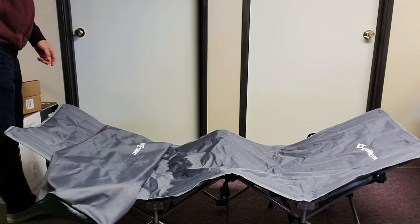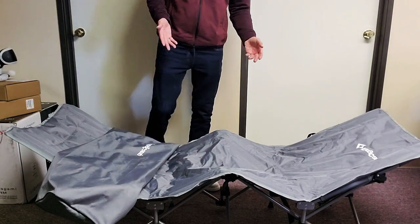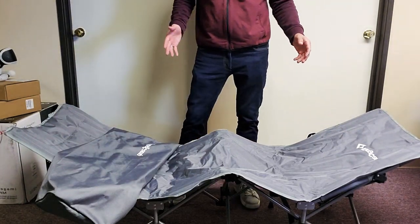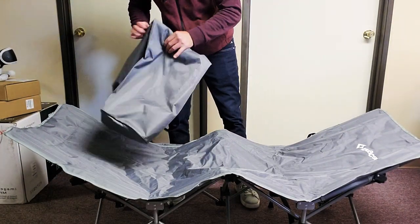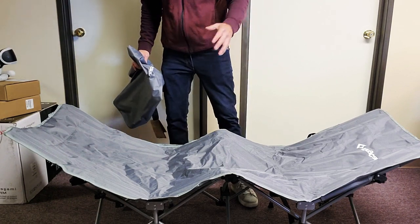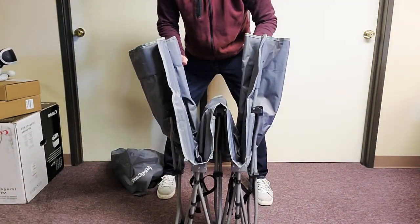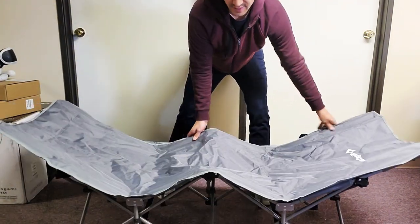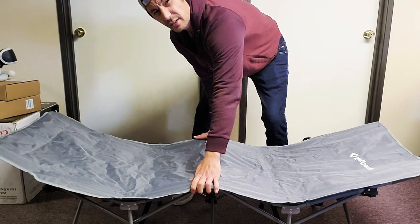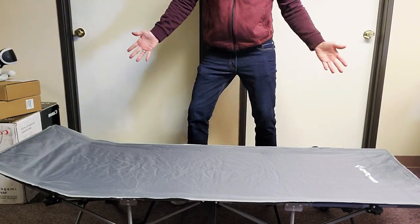So you bought this King Camp folding cot bed. I'm going to show you how to unfold it as well as fold it back, because it took me a while to figure out how to unfold it again. First time you get it, you just want to go ahead and open it up just like this — the two middle pieces here, pop it down just like that and you're good to go.